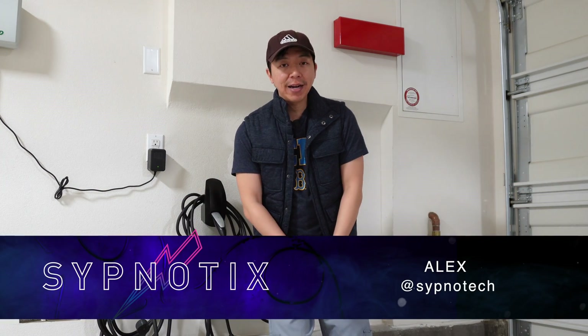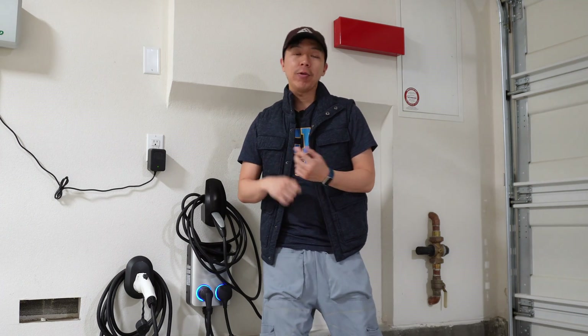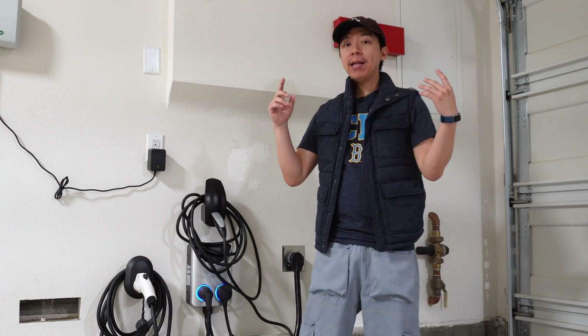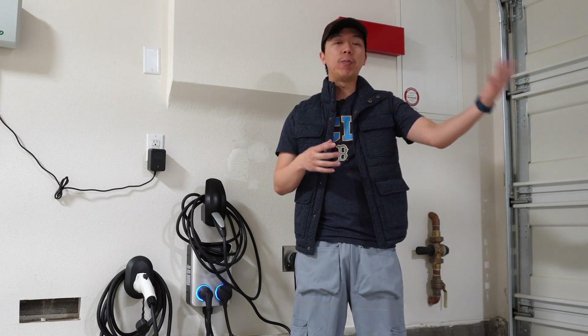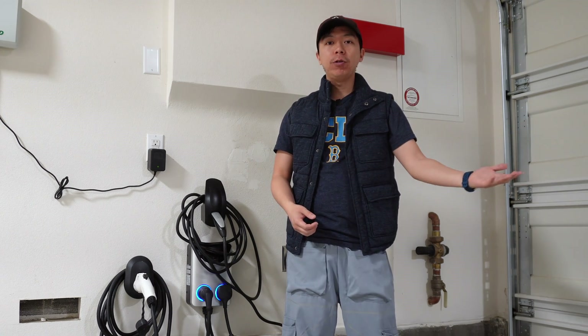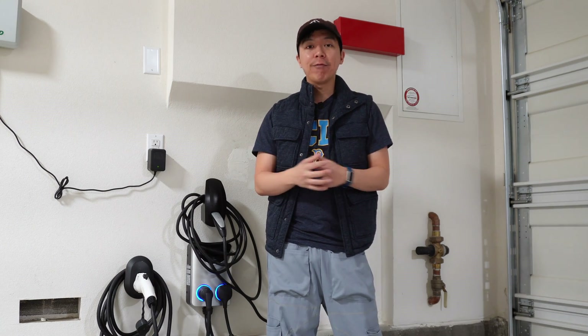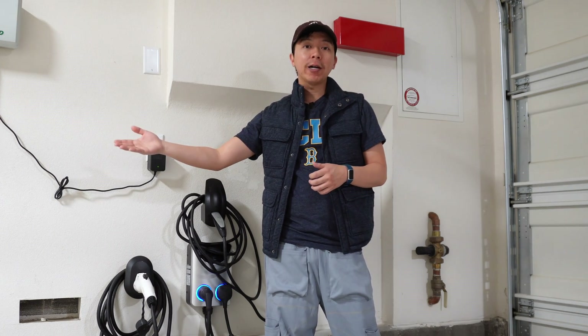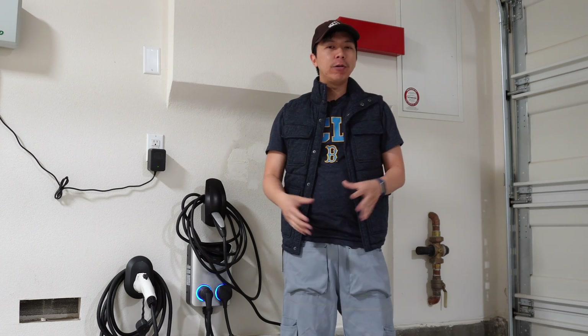Hey it's Alex at the Simnautics and you are in my garage because today we're talking about some EV things. I have two EVs — a Tesla Model 3 and a Polestar 2 — and I only have one NEMA 14-50 plug like most people do in their garage. So how do I charge both cars at the same time? What I've been doing before is one car would get a level 2 charger and the second car, the one I drive maybe less every single day, would plug into a standard wall outlet and only get level 1 charging. So not the best way to do it.